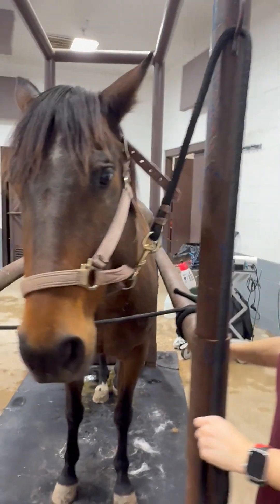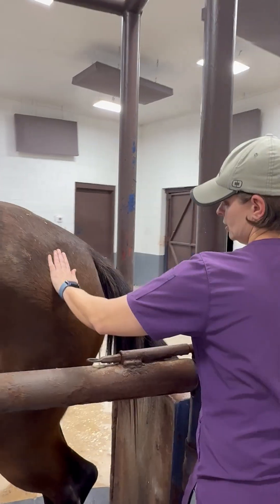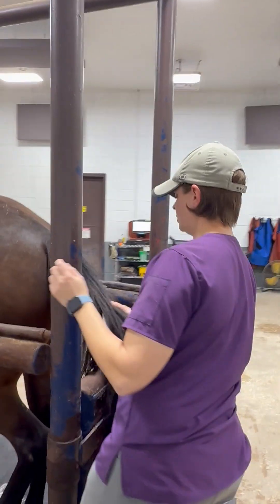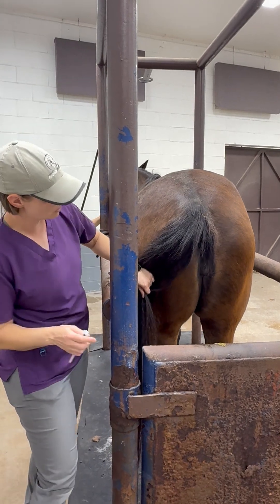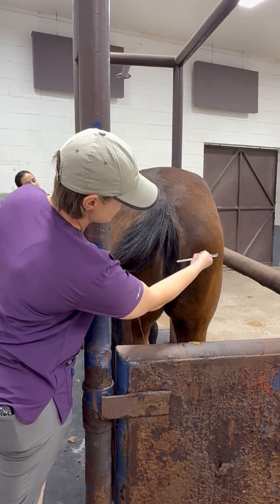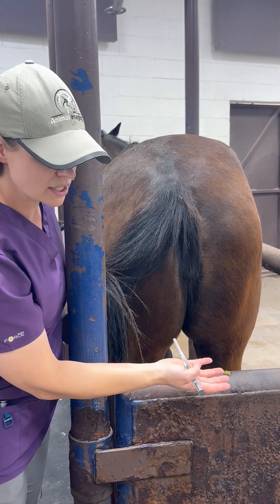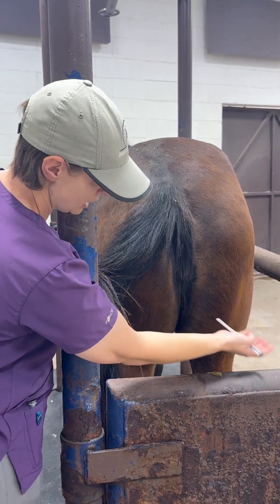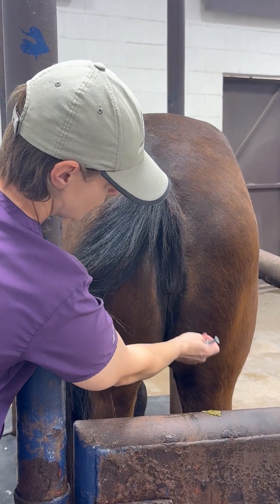The third spot you can give an injection is in the butt. If you're out in the field, it can be a little more dangerous because they can kick, but most horses do tolerate it okay. The pelvis is up here, so you want to come below that. If this site does get infected, gravity will pull any infection out. So you want to come right down here into the nice big thick muscle.